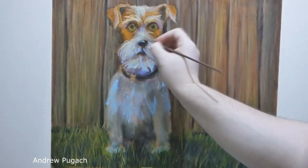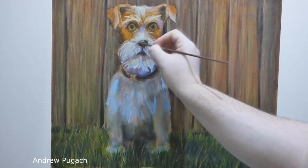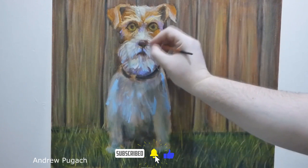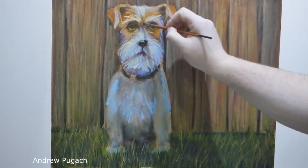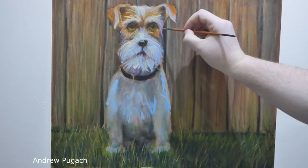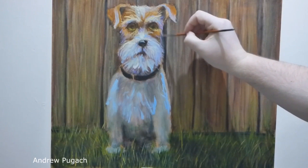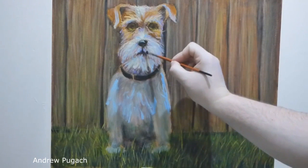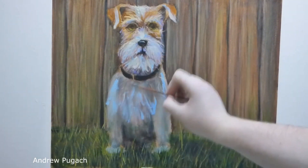Now the work on the painting will consist in finding different shades, imitating the coat, as well as correcting the shape and bringing the dog's muzzle in order. As the initial drawing was quite rough, I decided to correct it during the painting process. I made the eyes specially bigger so that it would be easier to give them a normal shape when drawing wool around the eyes.